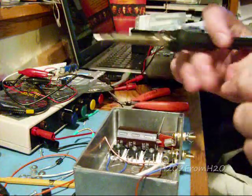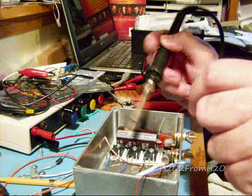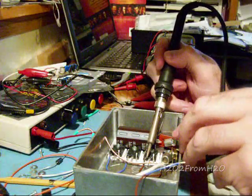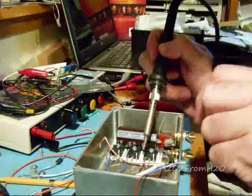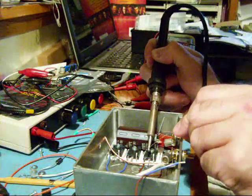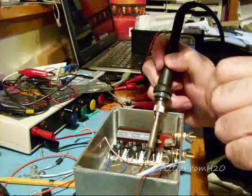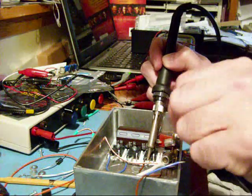This is where we want to heat the work and then apply the solder to the work, not the iron. If you apply it directly to the iron and try to blob it on, it will just blob on and won't create a real solder joint. You need to transfer heat from the iron into your work. So you put a little bit of solder on the iron, start to heat your work, and then add a little bit there and it'll bridge — it's called a solder bridge — and that'll transfer the heat.